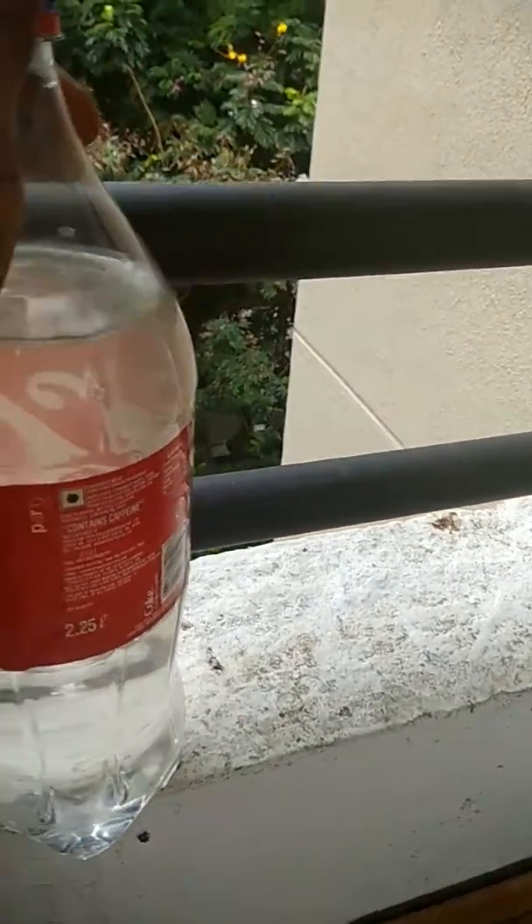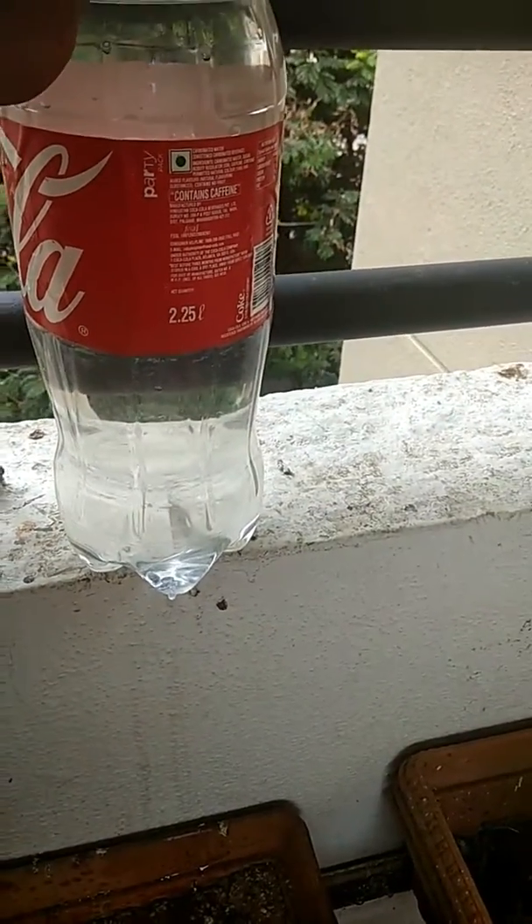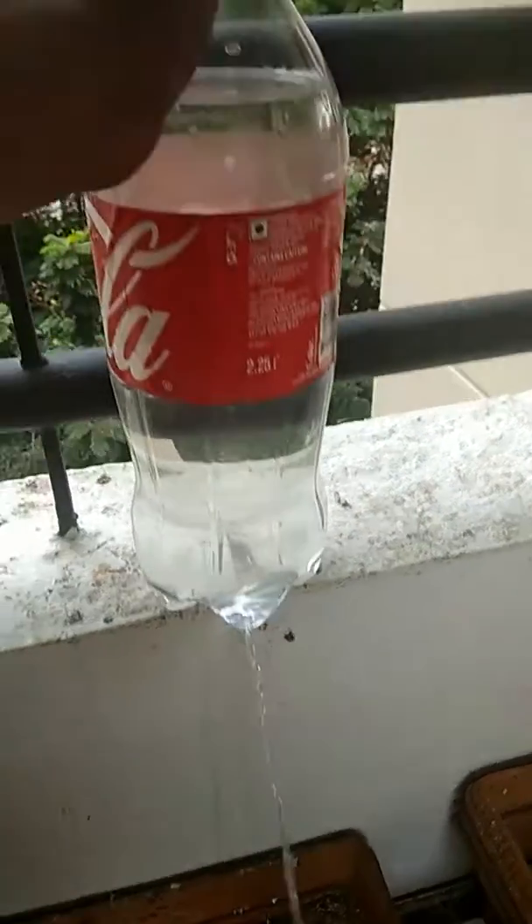You can use it while on travel or while cooking. You need to limitedly use the water. For hand wash, if you don't find a tap, you can use this way.